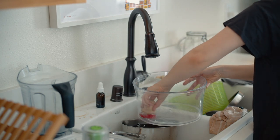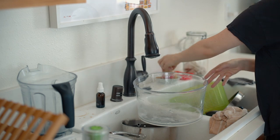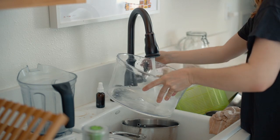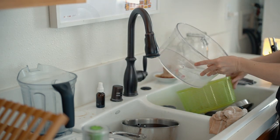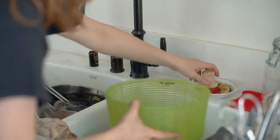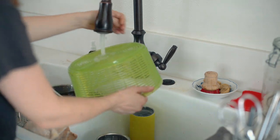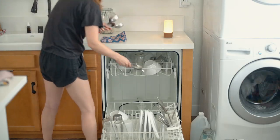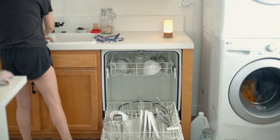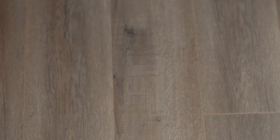I actually thrifted this salad spinner for two bucks and I'm absolutely loving it. It's not super dirty here so I'm just rinsing it. I try to be really conscious about the water I use when washing dishes, so I always pour the soapy water from the container I'm washing onto dishes that haven't been cleaned yet instead of just letting it go down the drain. I do hand wash quite a few things but I also have a dishwasher, and the soap I use for it is also from Drops — little soap pods that are super convenient.